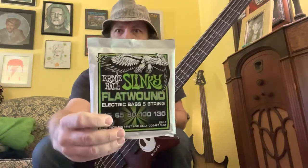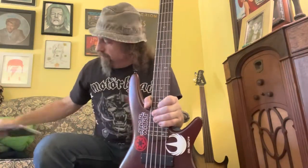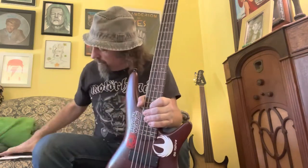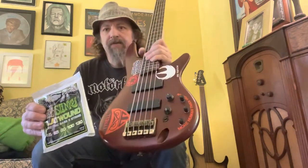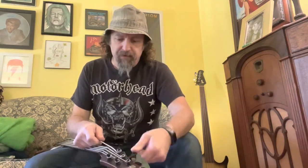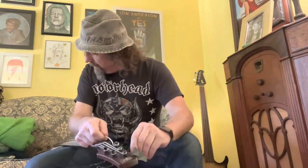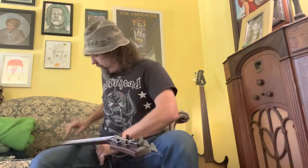I'm kind of excited because today I got these new five string bass flat wound Slinkies. Cobalt flat wounds from Ernie Ball have become my favorite strings on the bass, and when they started making a five string set, I thought it's time to upgrade my old Ibanez here. These are DR strings and they're not bad — they're good bass strings — but they're worn out and it's time to change them. Why not try this flat wound set from Ernie Ball?